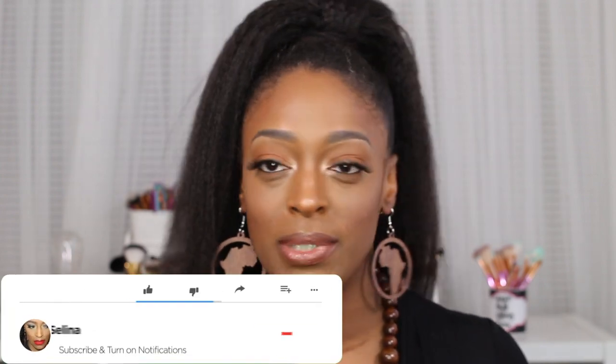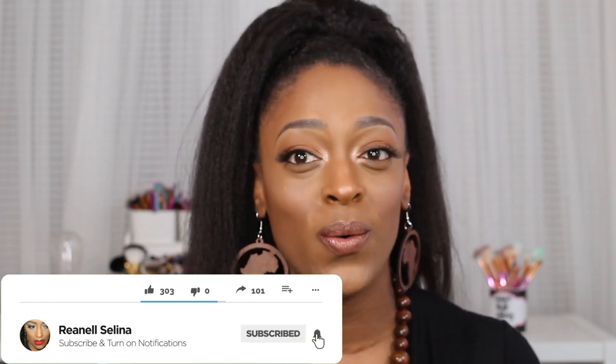I'm back with another video and today I'm coming to you with a makeup tutorial. I haven't done one in a while — we've been pretty busy — but I wanted to come through and get one out for you guys. This is kind of like a glowy soft glam; my skin isn't completely matte, which you guys usually know I love, but I wanted to do something a little bit different and added a little bit more glow than I normally would.